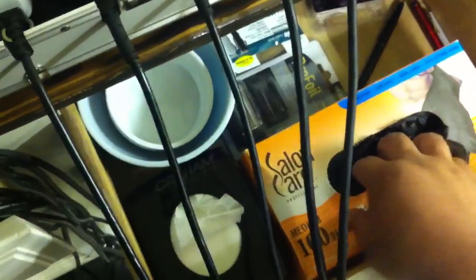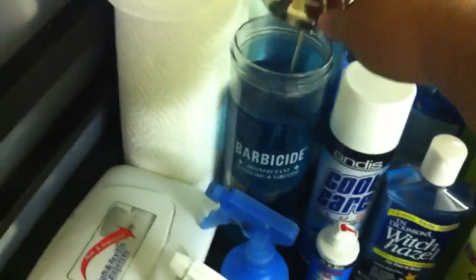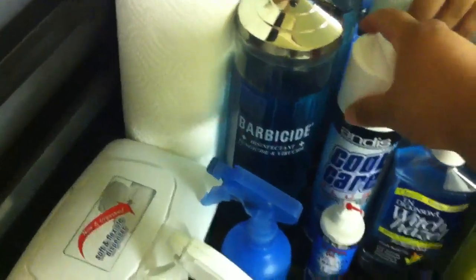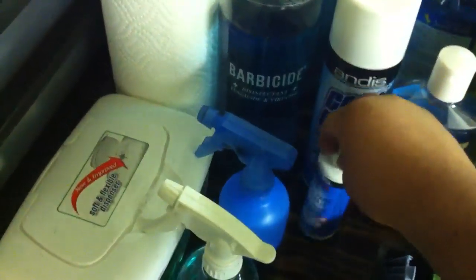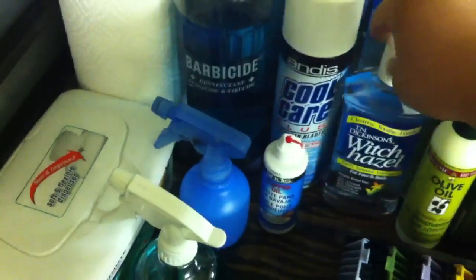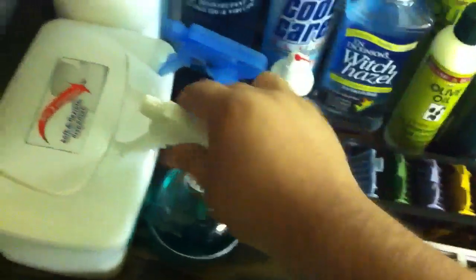Next I got the latex black gloves, shave bowls for water and stuff, some extra parts and extra blades, and another pro foil shaver. I got the Barbicide for disinfecting, Andis Cool Care 5-in-1, and Andis Clipper Oil.